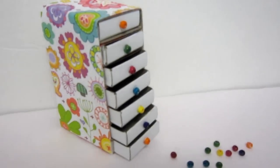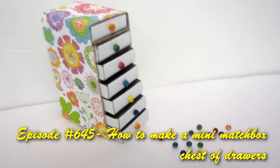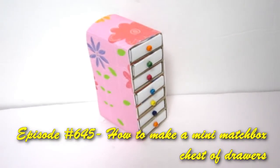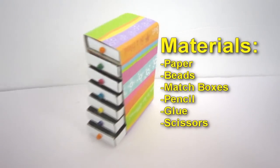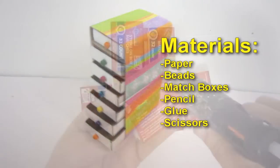Welcome to artsandcraftstv.com, episode 645: how to make a mini matchbox chest of drawers. Materials: paper beads, matchboxes, pencil, glue, and scissors.